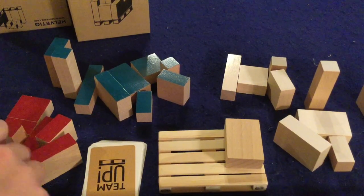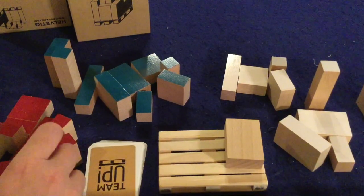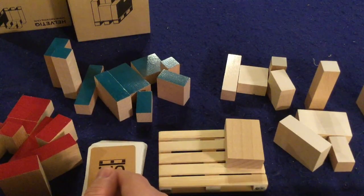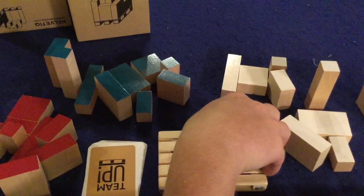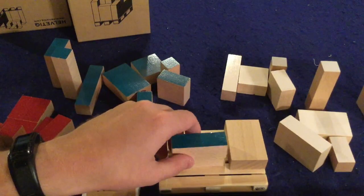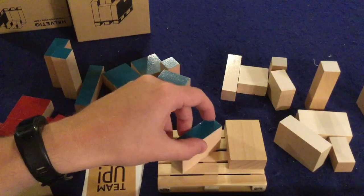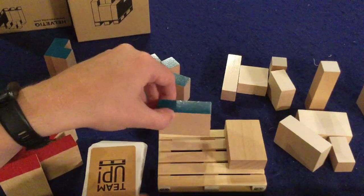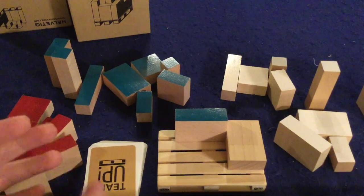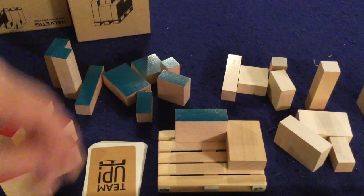When you first set up, you separate all the different colors and make sure all blocks have the color side pointing up, because that's the way they have to go onto the board. There are a couple of placement rules: first, all blocks have to be touching at all times — you cannot place a block unless it touches another. Next, blocks have to fit flush next to each other, like Tetris — no diagonal placements. They have to be pressed firmly against each piece.